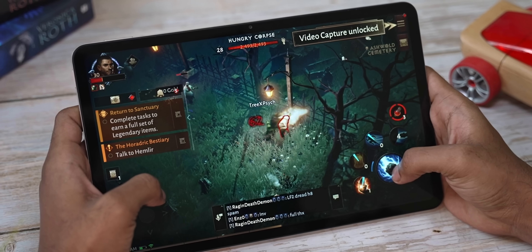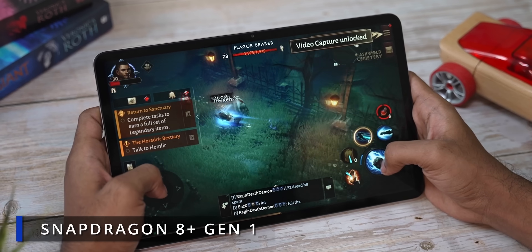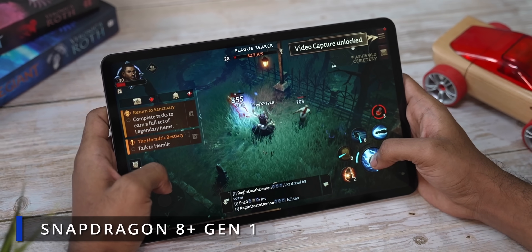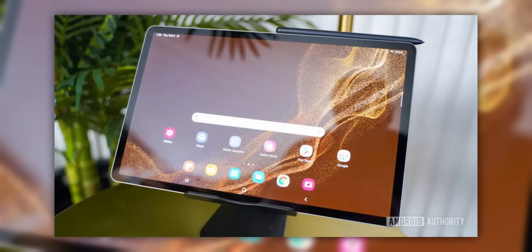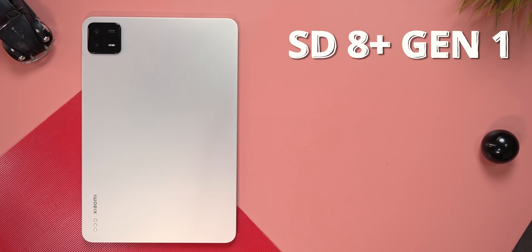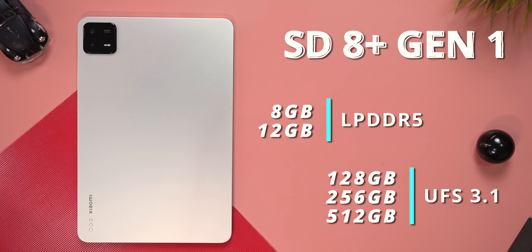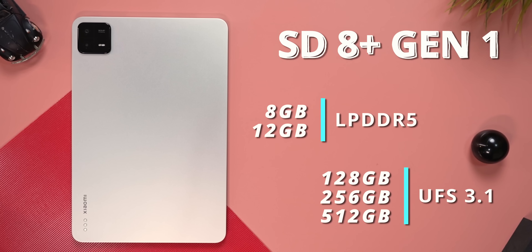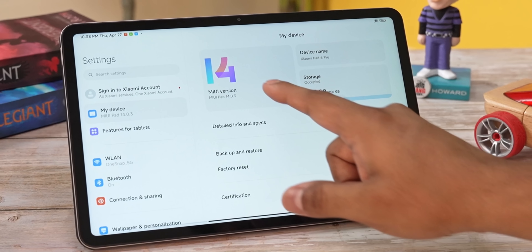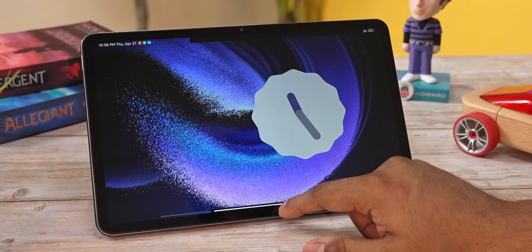The Pad 6 Pro is powered by last year's flagship Qualcomm chip, the Snapdragon 8 Plus Gen 1. This makes it the most powerful Android tablet as of filming. The specs: Snapdragon 8+ Gen 1, up to 12GB of LPDDR5 RAM, and up to 512GB of UFS 3.1 storage — the max you can get on an Android tablet. On the software side, it runs MIUI Pad 14 built on top of Android 13.